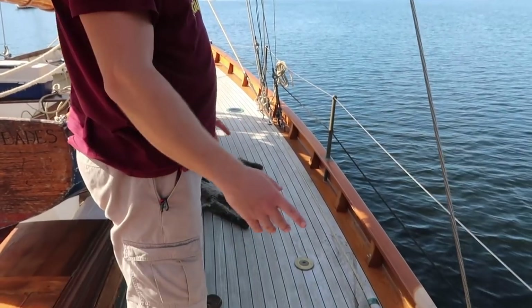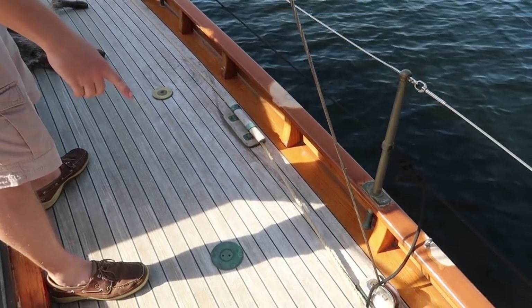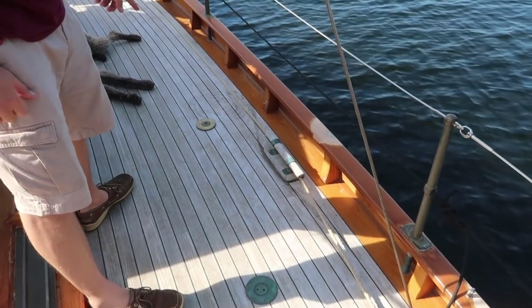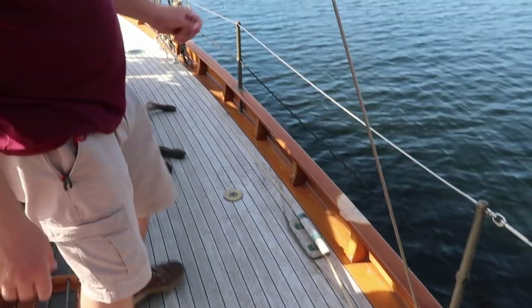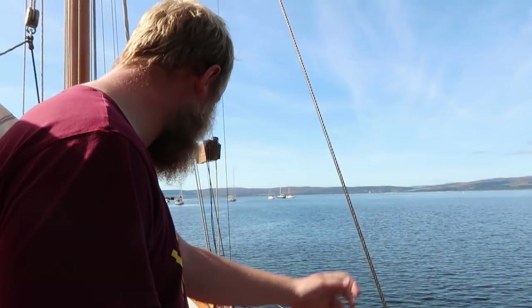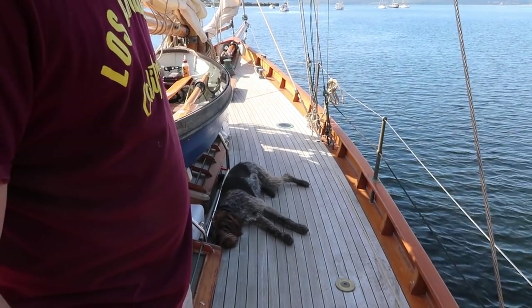This is the starboard side of the midship. Here we've got our water fill, and this is the pump-out for the good old black water tank — a holding tank for when we need to release the waste. And of course, we've got a sleepy dog relaxing.